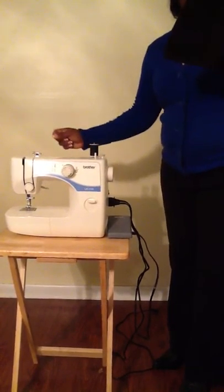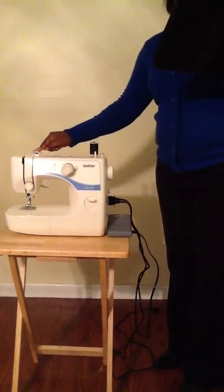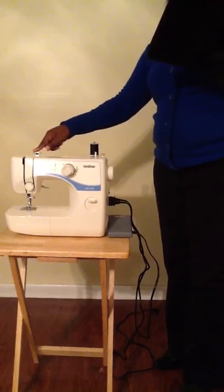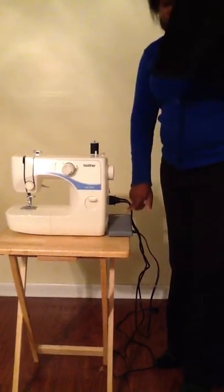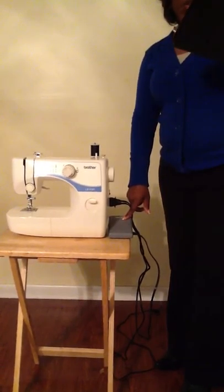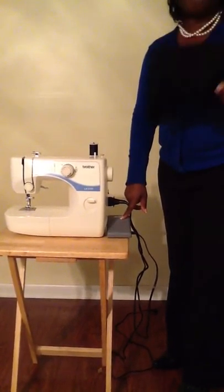Next, we have the bobbin winding pre-tension disc and thread guide. The thread guide and bobbin winding pre-tension disc are used when winding the thread onto the bobbin and threading the machine. And lastly, we have the foot controller. This is normally placed on the floor and it's used to control the sewing speed and to start and stop sewing.